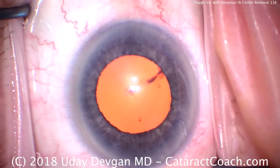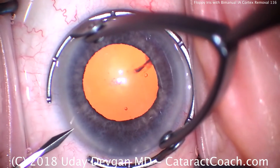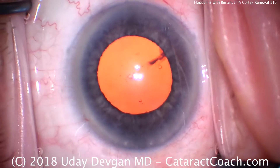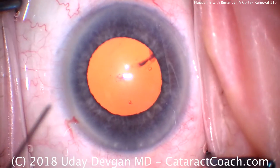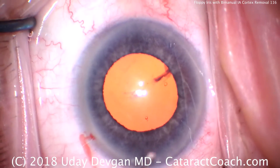Welcome to cataractcoach.com. Today's case features a patient on Flomax — another floppy iris syndrome patient. I'll show you how we chop his lens in the bag and remove it, but the pupil is going to come down during the case and we'll end up with a much smaller pupil than you see here.